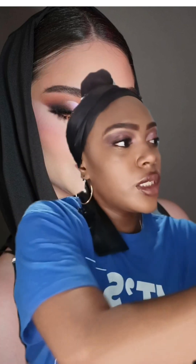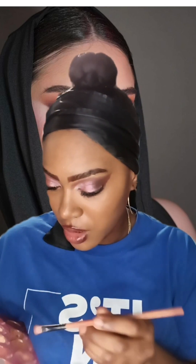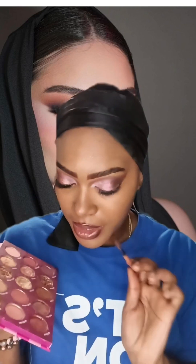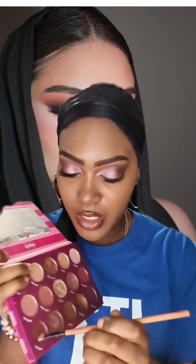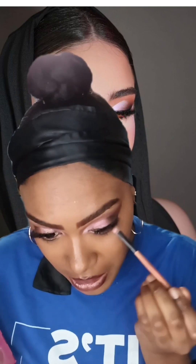I'm going to go back and use the Buy Me Rose eyeshadow palette. The model wore a nude color underneath, but I'm going to make it a little different — I'm going to use the color Valentine. I'm going to apply it underneath here.